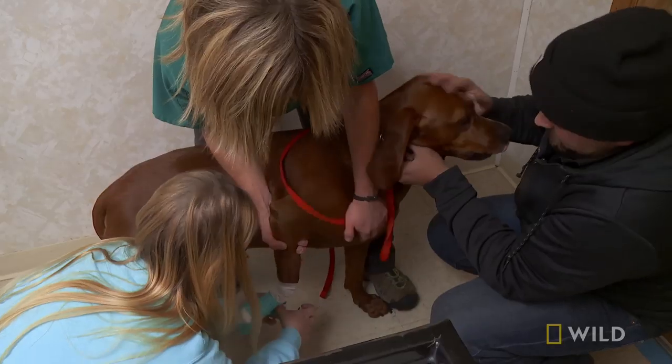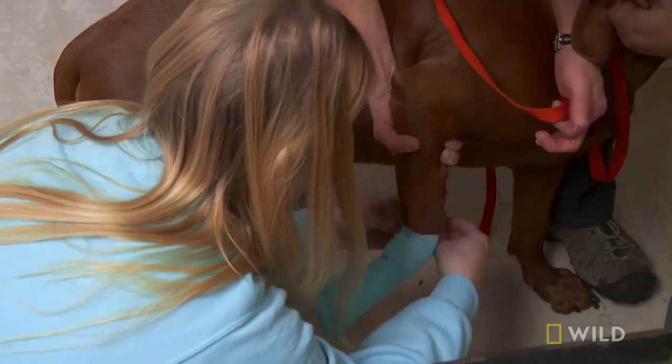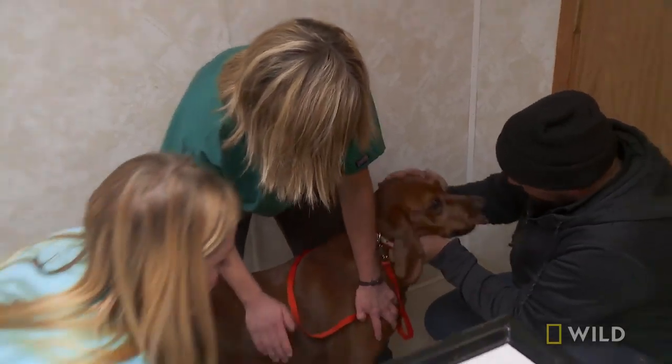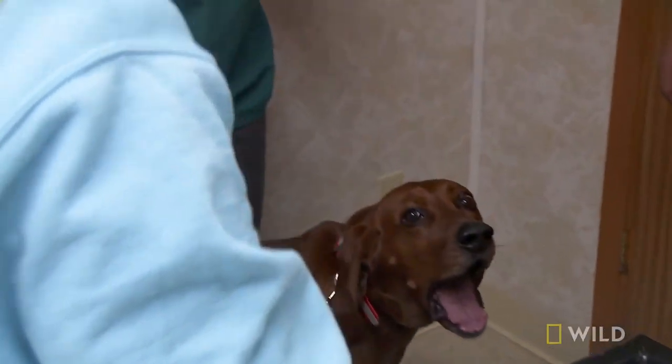I'm going to bandage up his paw and make it super comfy for him. Nice little bandage, extra cushion. Look at the colors — we managed. That little nail survived. So that can come off either later tonight or tomorrow. He's going to keep his paw and all his toes, so the nail will regrow, and that'll be the end of it.